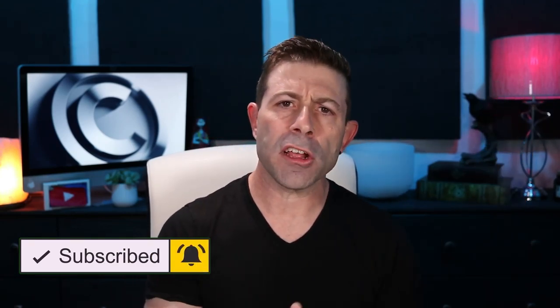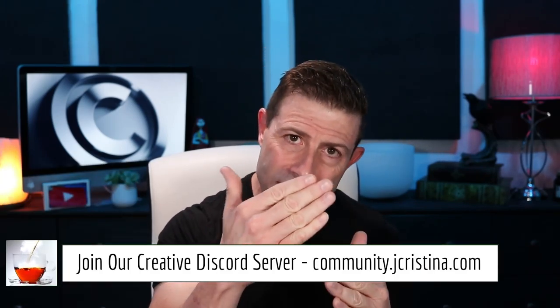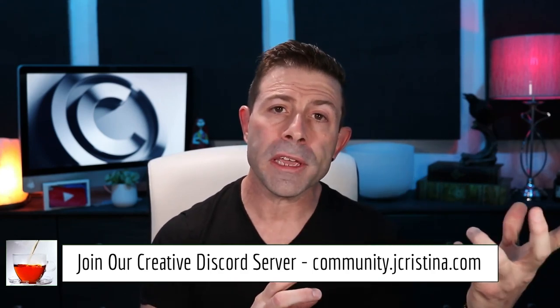If you've gotten some value from this video, please give it a big thumbs up. Don't forget to smash that subscribe button and click the bell icon so you'll be notified. Head over to jchristina.com where you can find all the photography tools I've invented over the years. Another thing a lot of you have been asking about is cleaning your camera sensor. Mirrorless cameras get dirty really quickly — even quicker than DSLRs because the DSLR has something that flips in front of the sensor when pulling your lens off, but a mirrorless does not.